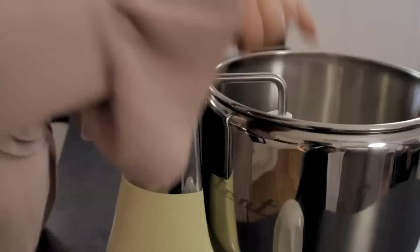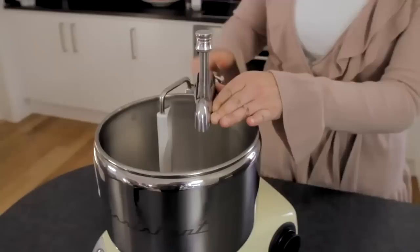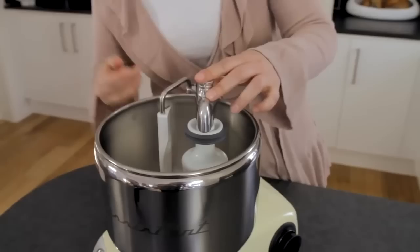Loosen the lock by the upper arm joint and move the arm to the middle of the pan. Pull up the pin, place the dough mixer in the attachment point, and push the pin down in order to lock the dough mixer to the arm.